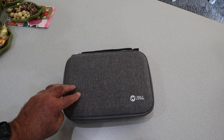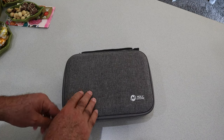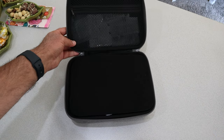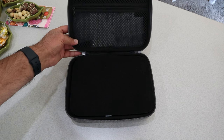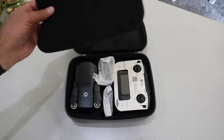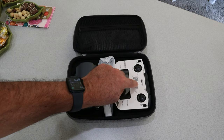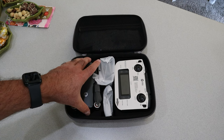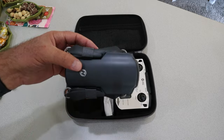This will be my first time looking at this right along with you guys. Let's get it unzipped and take a look. I can see there's a lot of stuff in the top — my guess is spare propellers, etc. Usually a little foam piece. And there it is — there's the little drone. One of the things I like about Holy Stone is they put instructions right on their controller, so you know what's going on.